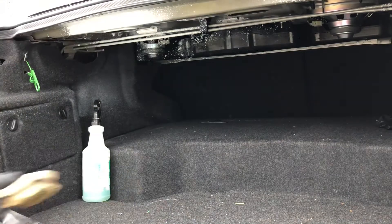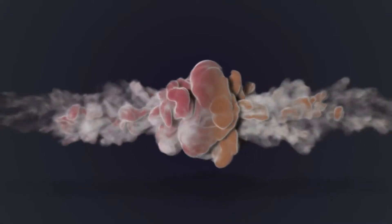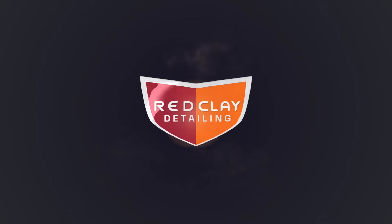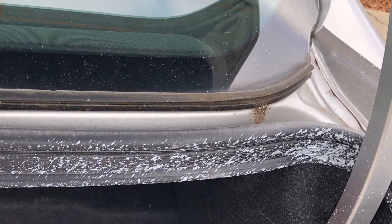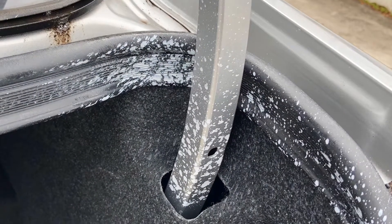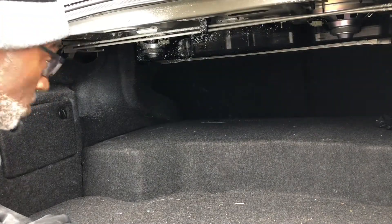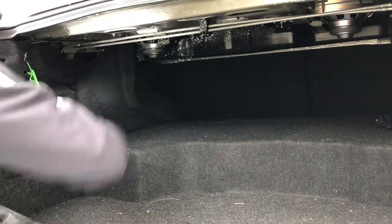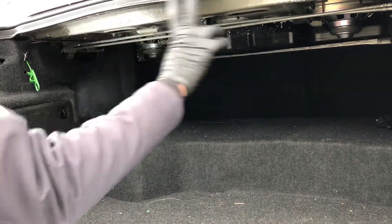Paint is everywhere. Paint is all up here, back there, here, and everywhere. There was some here, so we knocked that down.